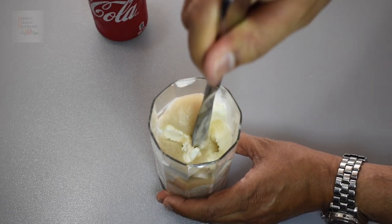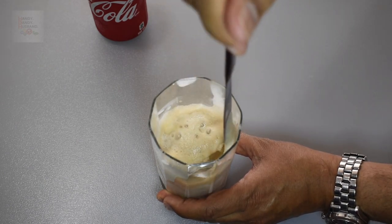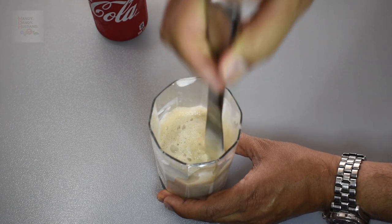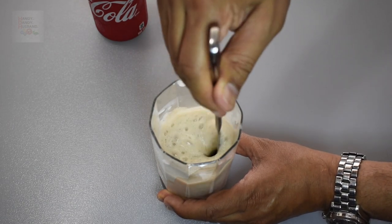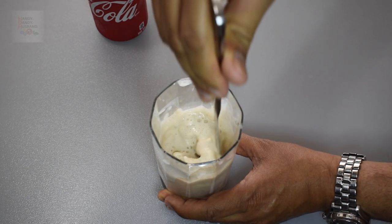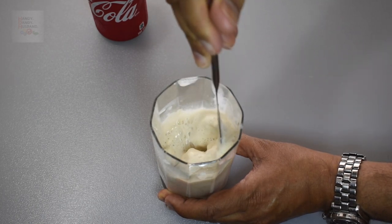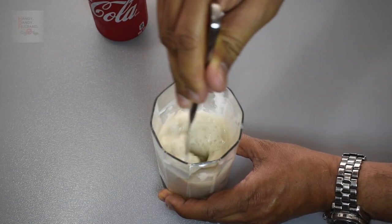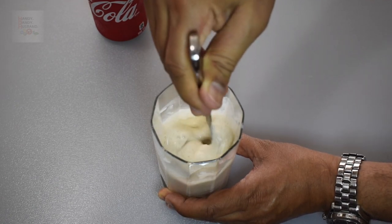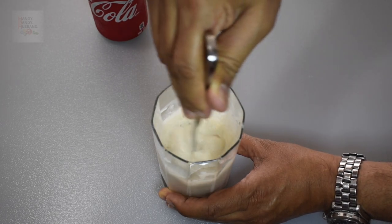Next, gently prod the ice cream so that the Coke is intermingled in with the ice cream. What you'll find is that the ice cream will start to dissolve, and as it's dissolving it's going to come to a nice milkshake-like texture — and that's what you want. You don't want it too watery, and that's a problem with regular floats: it just becomes way too watery.